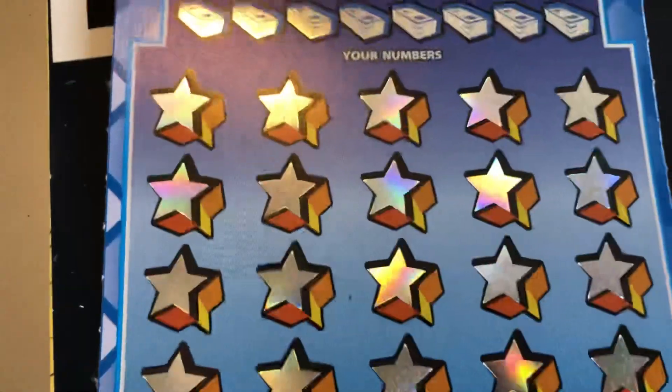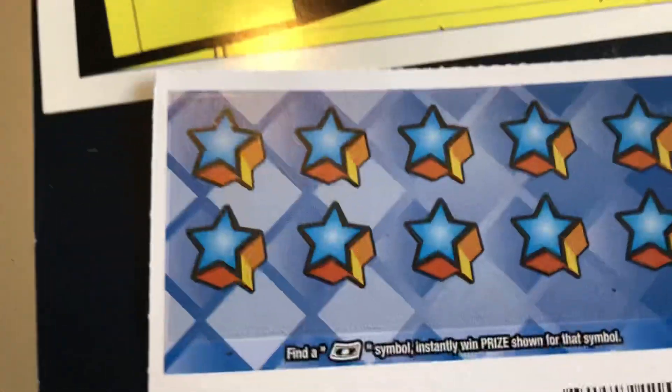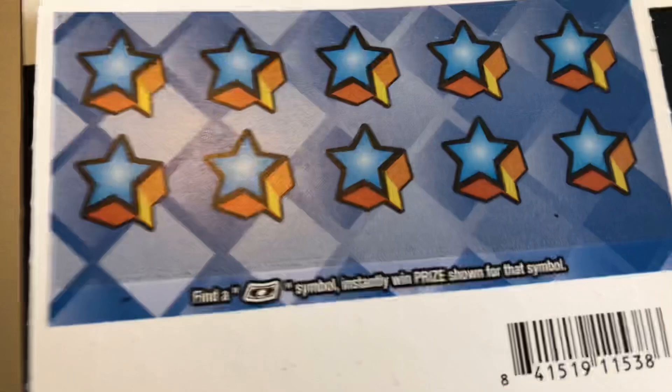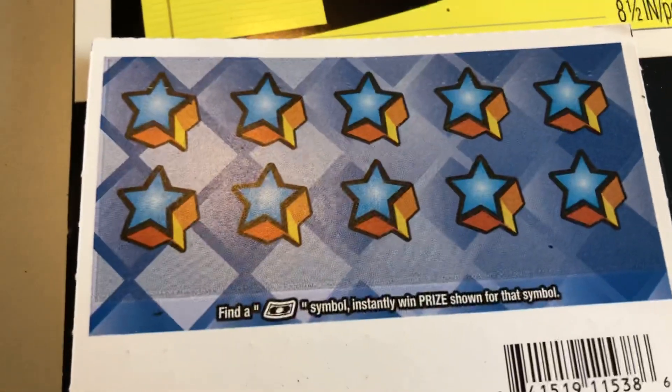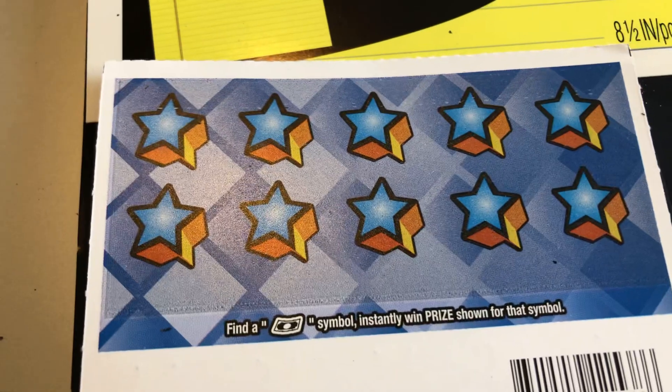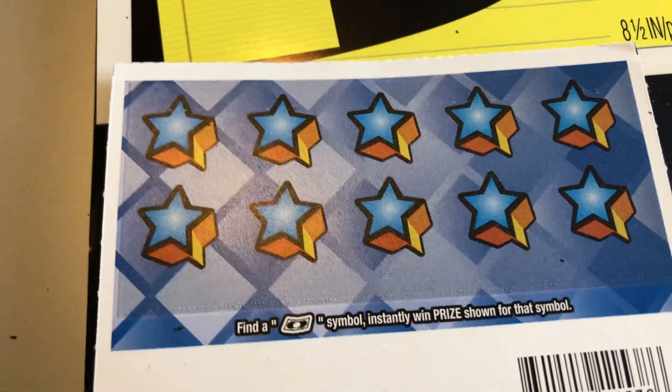I have gotten 100X on this ticket. It also has a back scratch, and it was on ticket number 10 that I won the $500 and got the 100X. On the back, you're looking for a float note or a dollar bill symbol — instantly win the prize shown for that symbol.